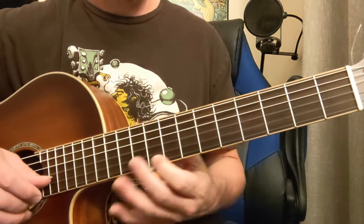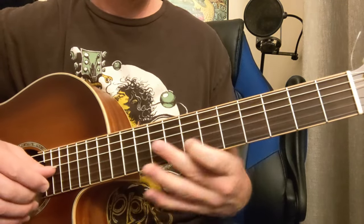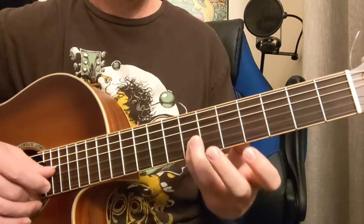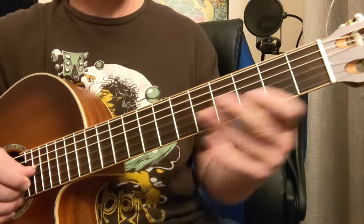11, 9, 7, 6, 9, 8, 7. Then you're back to the 3s.